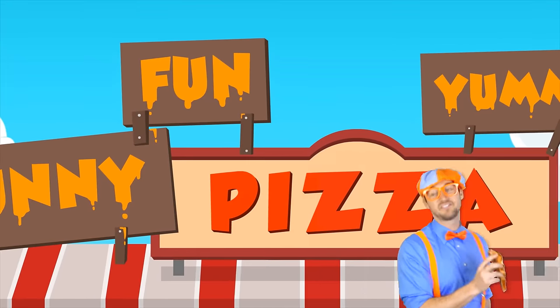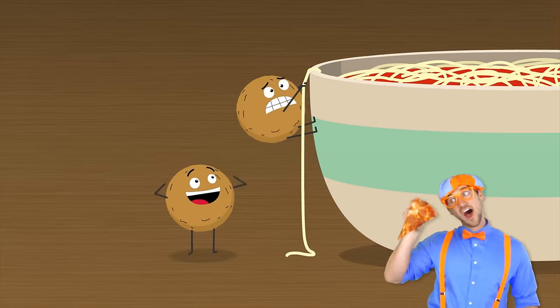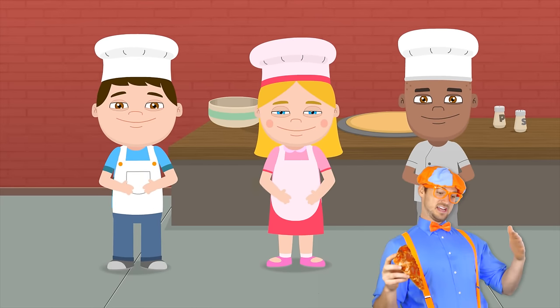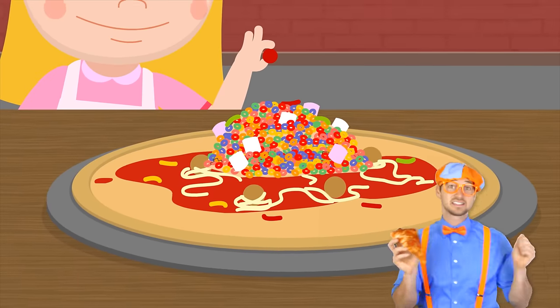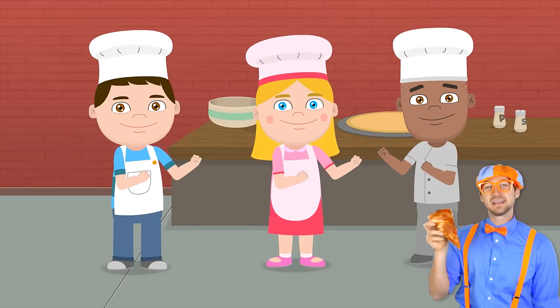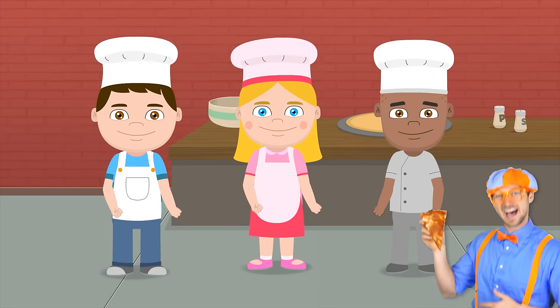Let's make a pizza that's yummy yum. Let's make a pizza for our tummy tums. Let's make a funny fun pizza. Let's make a pizza that's yummy yum, let's make a pizza that's funny fun. Let's make a pizza for a tummy tum, let's make a funny fun pizza.